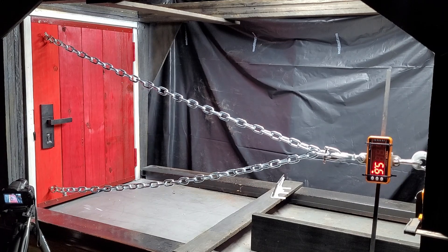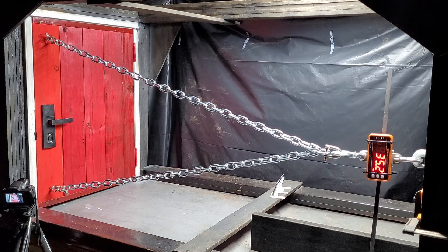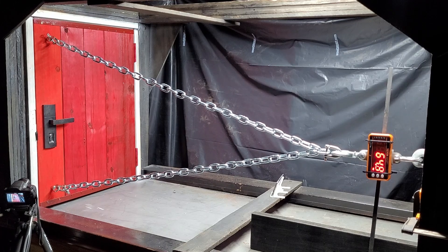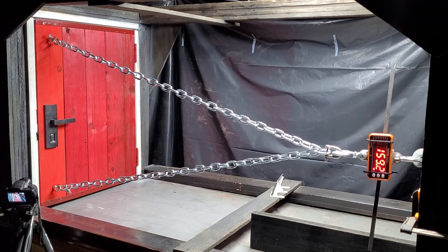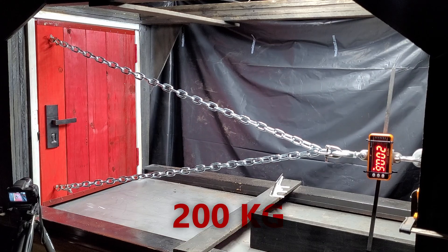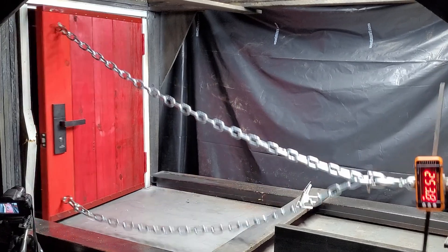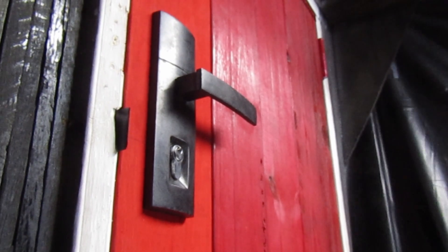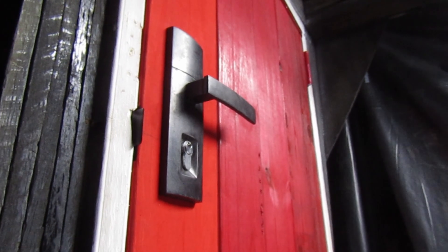Let's put some force on our door and see how it performs. The door frame broke at 165kg. It broke right along the screw line of the strike plate. The lock is still in good working order and I think this lock can do better than this.